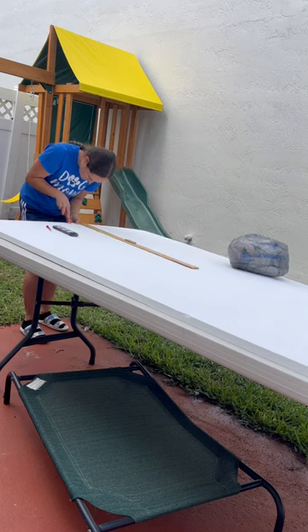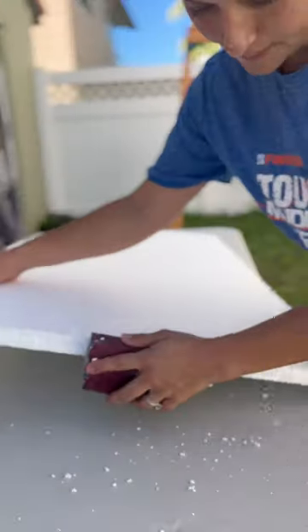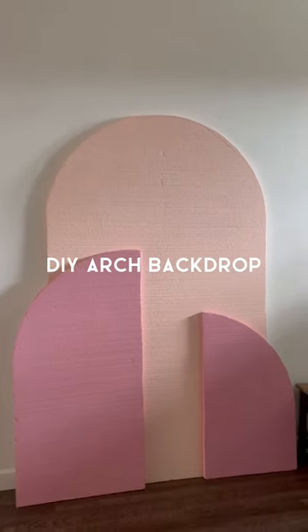I did cut the second long panel in half. I made one about four and a half feet tall and the other about three and a half feet tall. I'm going to paint these a darker pink color to be our accent panels that are going to go with the backdrop. And look how good this turned out!